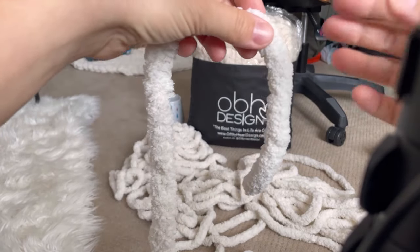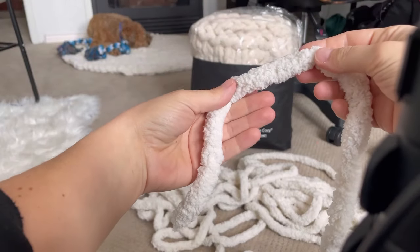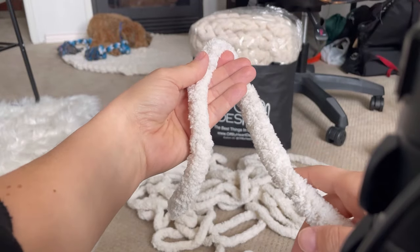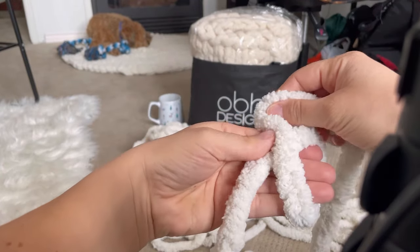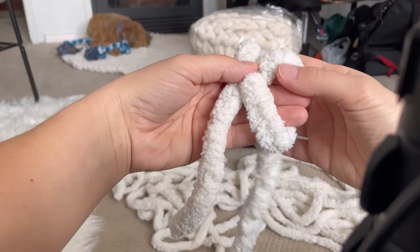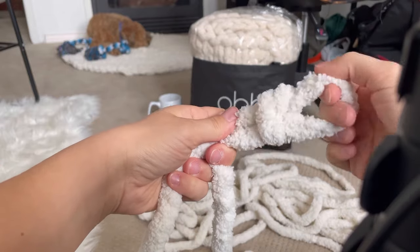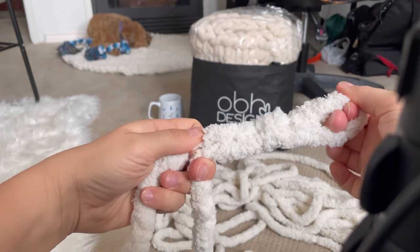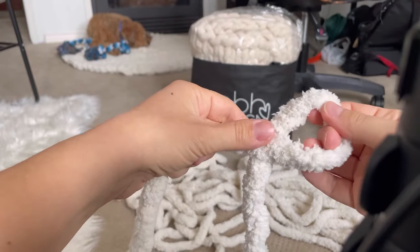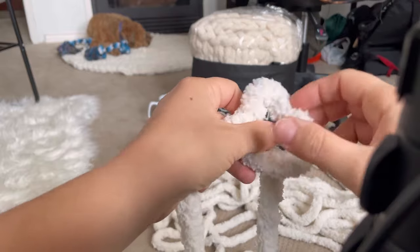The first thing you're going to do is make a slip knot. The short end will be in front of your hand — you can bring the yarn behind your fingers and over, and then the working yarn will come through the back of that loop. Pull one side and there's your first slip knot.